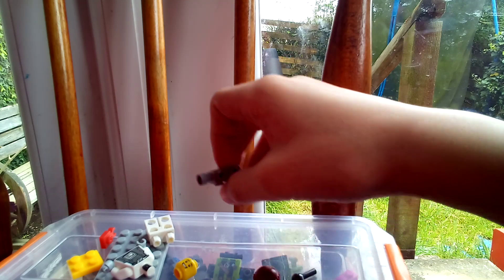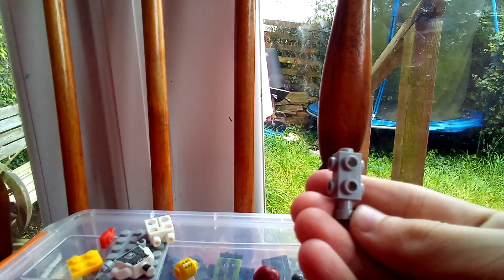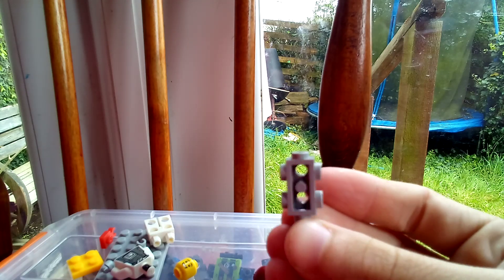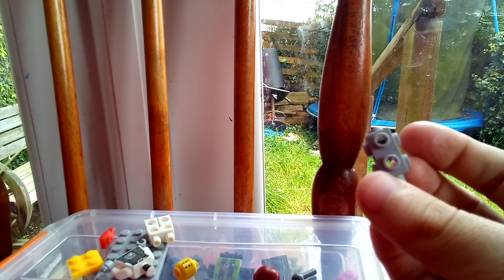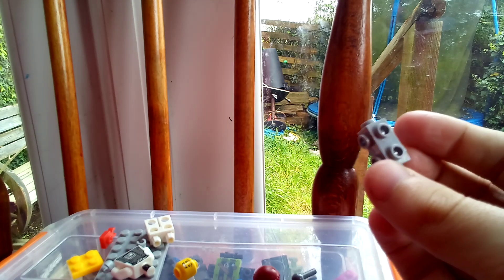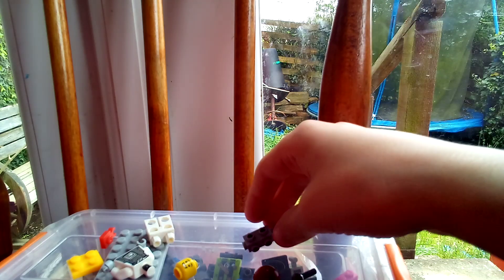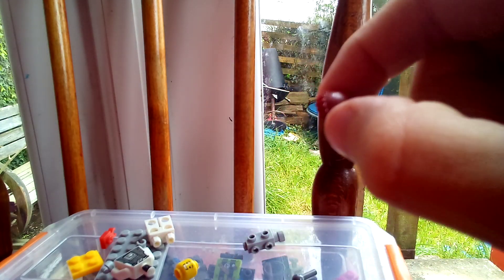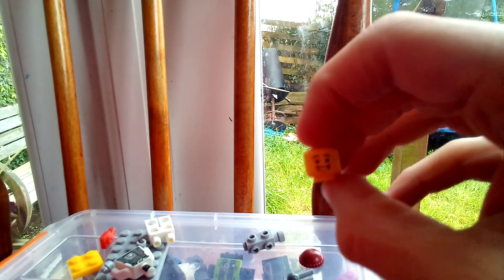And then this weird double-sided piece, which looks like a traffic light. And then this LEGO minifig beanie, a LEGO minifig head.